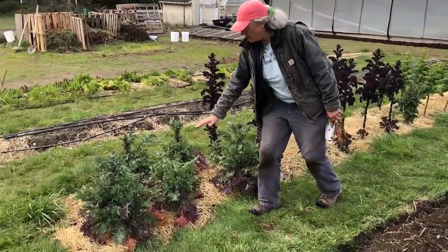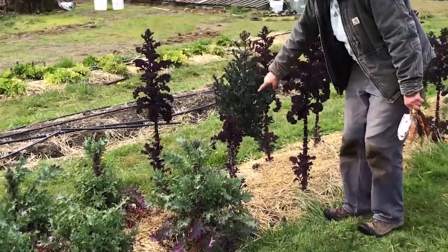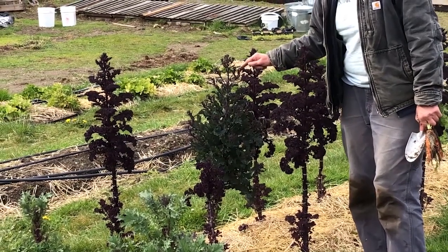Look at this. Remember we talked about how they're going up? We ate the top off that one. See, there it is. It's bolting and look at this one — it's really bolting and it's making all these little flower heads. This is related to broccoli.